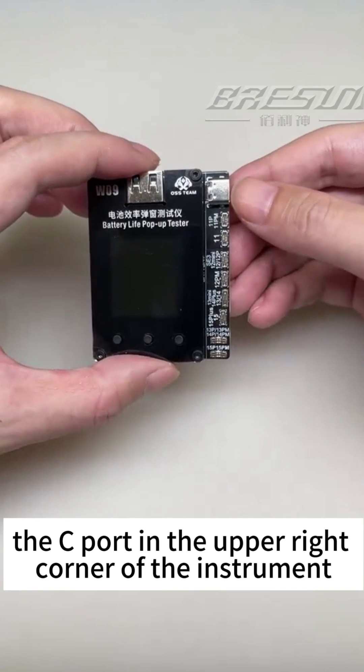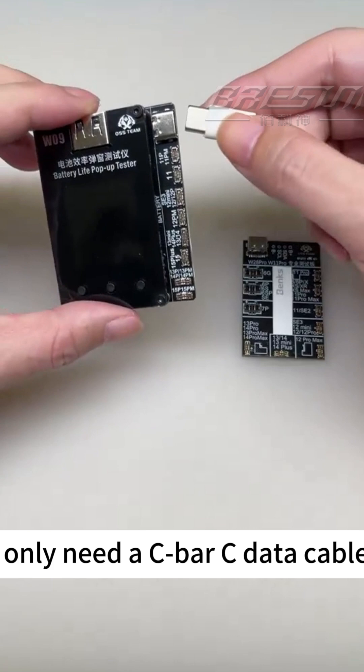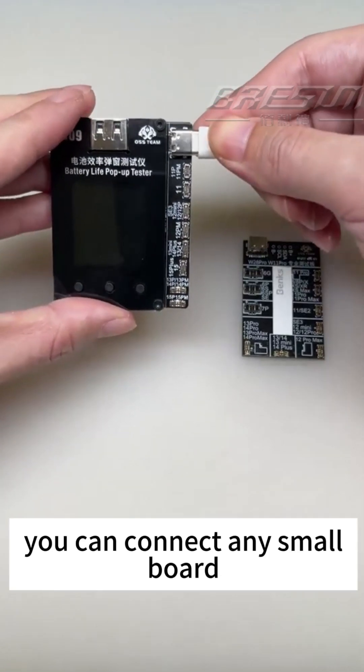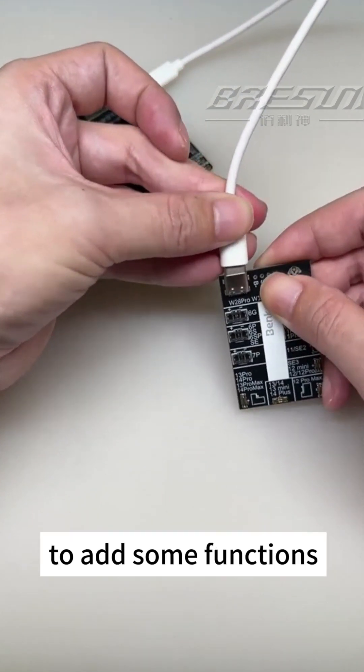The port in the upper right corner of the instrument can also be connected to an external control board. You only need a data cable to connect any small board — very convenient. It will also support future upgrades to add new functions.